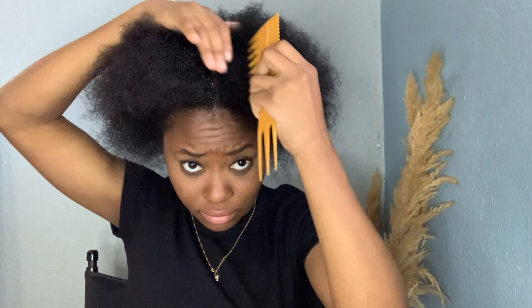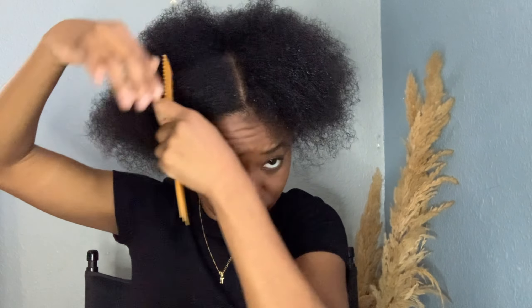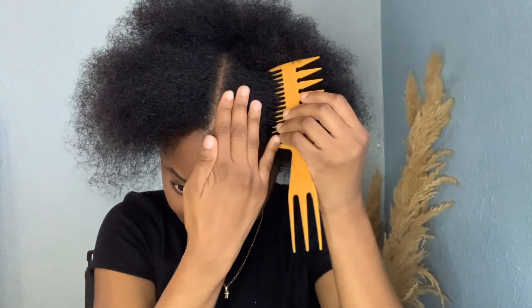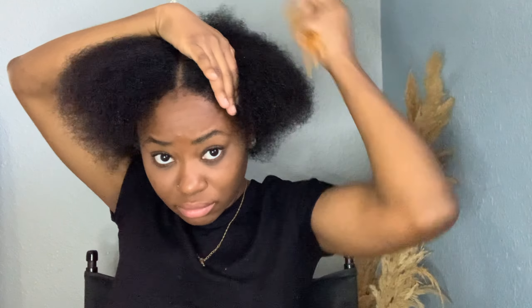Right now I'm just giving myself a middle part, because me with no part just pushing everything back — my hair just looks so weird personally. I just feel like a middle part looks much better on me and it's cute. The shrinkage is real right now!